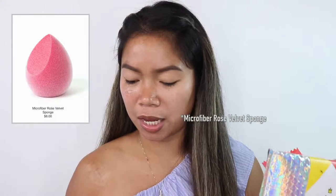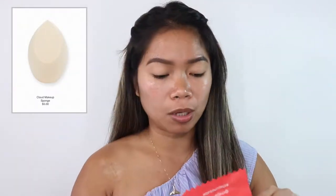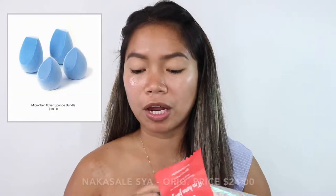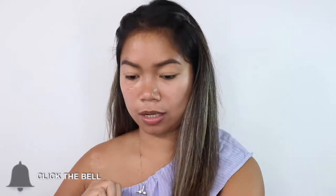I have a paper so I won't forget what I'm saying. They have new sponges — a microfiber rose mini sponge, and also a cloud makeup sponge. But what I got is the microfiber forever sponge bundle, because the bundle is more cost-effective. So we've opened the packaging — it has four sponges inside because it's a bundle.